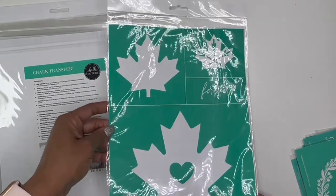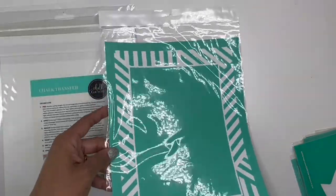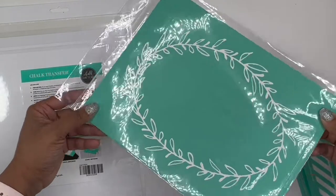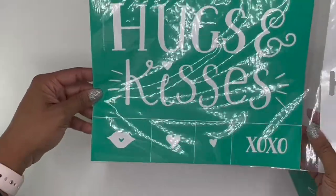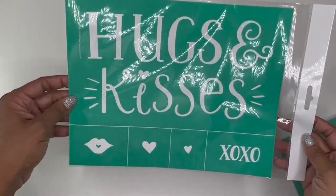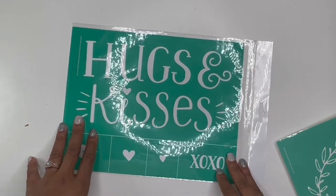This one's called Maple Leaves. This reminds me of Canada — it's cool, though. And Modern Frame — so we have another frame piece, which is a cool background transfer that you can put something on the inside. This one is called Oval Reef — another one of those background-type transfers. And then this one is called Hugs and Kisses. I love it — so cute. Now that we're getting out of Christmas soon, it'll be time to get ready for Valentine's Day. So I will definitely be using this one to create some Valentine's Day projects for my vendor fairs and things that I do here locally.